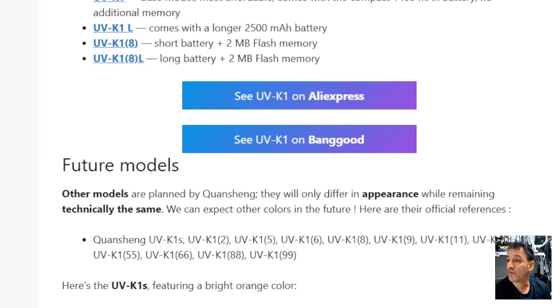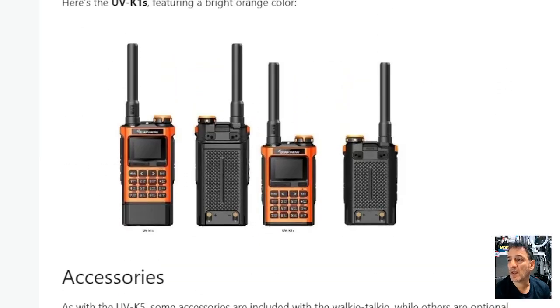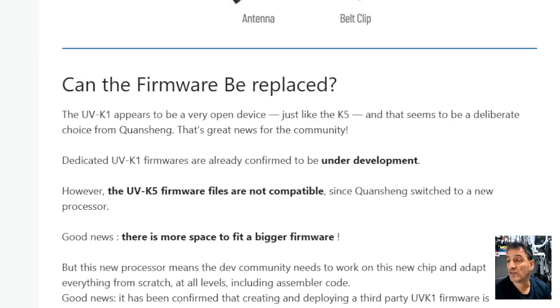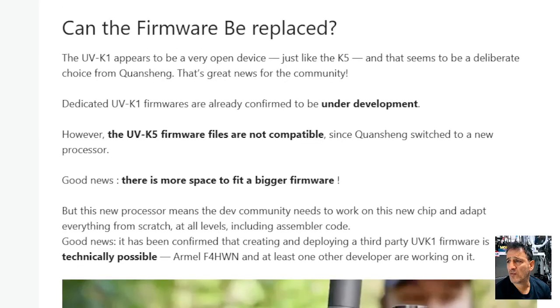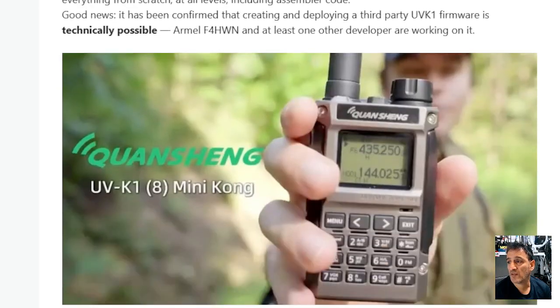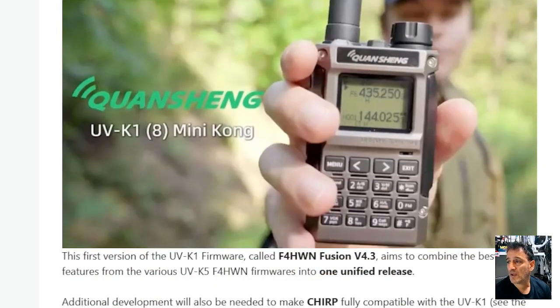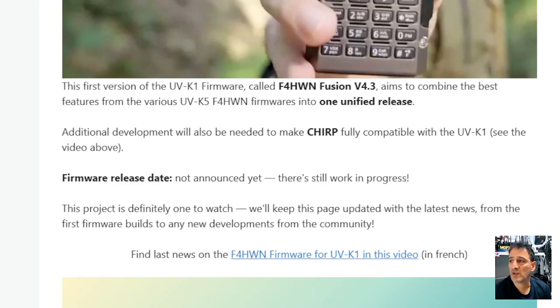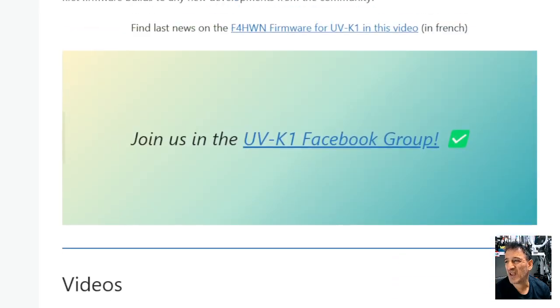It's worth knowing: if you want lots of memory channels, they're going to make them in different colours. There's the antenna, the base charger, and a belt clip. Regarding whether the firmware can be replaced — the UVK1 appears to be an open device, just like the K5. So there's a big yes for that. It does say additional development would also be needed for CHIRP, but the CHIRP team are always on it with this kind of stuff.